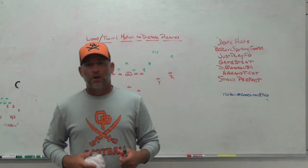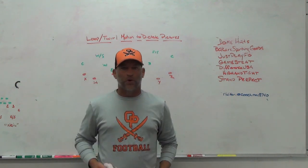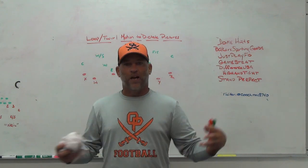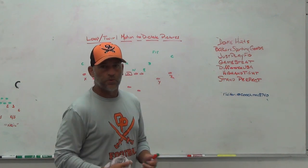The motion will change the picture, but we're hoping that through teaching the quarterback using those motions each week, he can dictate when the picture changes what we'd like to do with the football, and then what we'd like to do in the run game and how that changes when we change numbers.